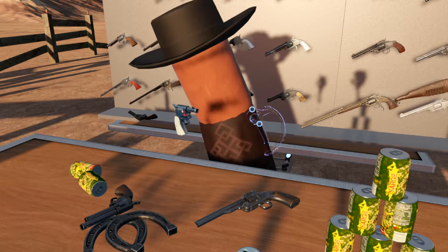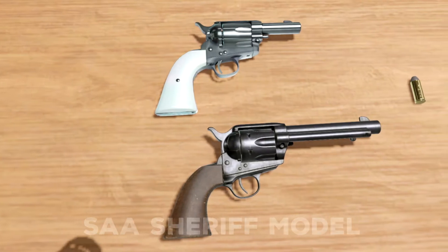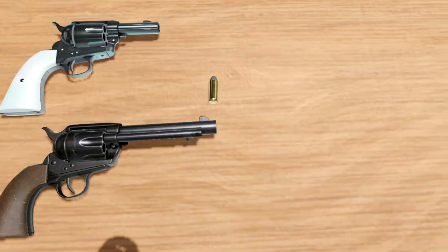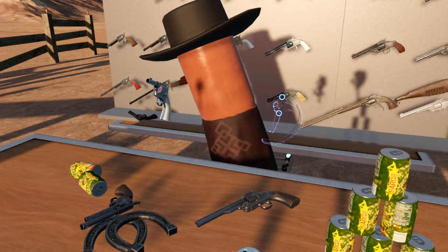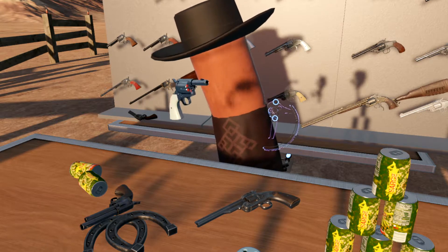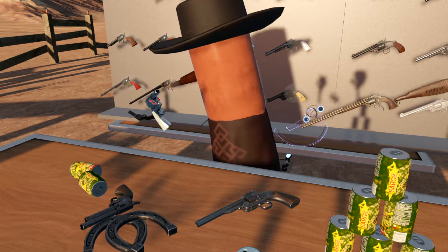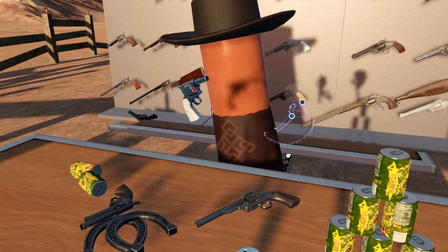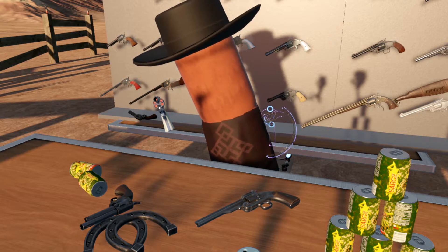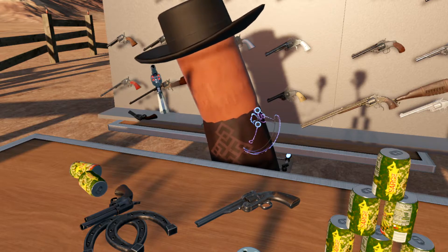One of the less common barrel lengths is this 3-inch Sheriff's Model, or Storekeeper's Model. You can see here that this has no ejector rod on it because the barrel's just too short. This was commonly used, as you can guess by the name, by storekeepers, bankers, etc. I decided to give this a chrome and pearl finish because I figured a wealthy person might want to bling out their little sidearm. With this overall small length, you could easily hide this underneath a drawer, so this would be pretty easy to conceal.